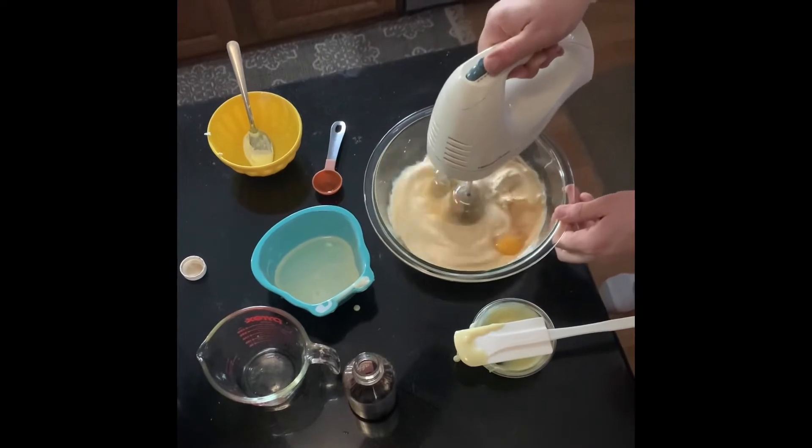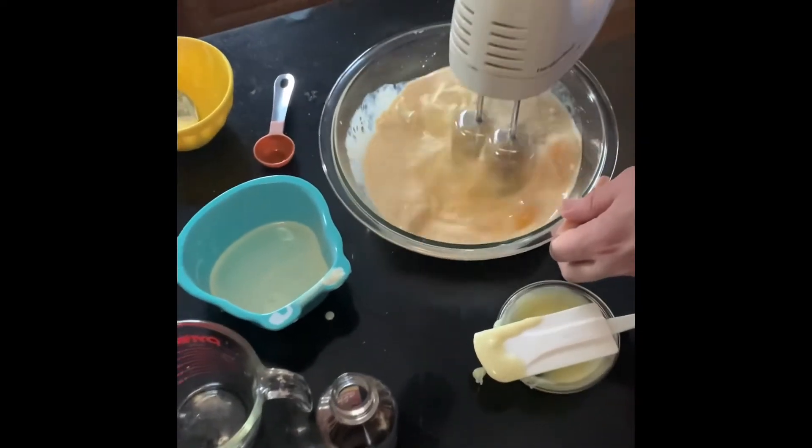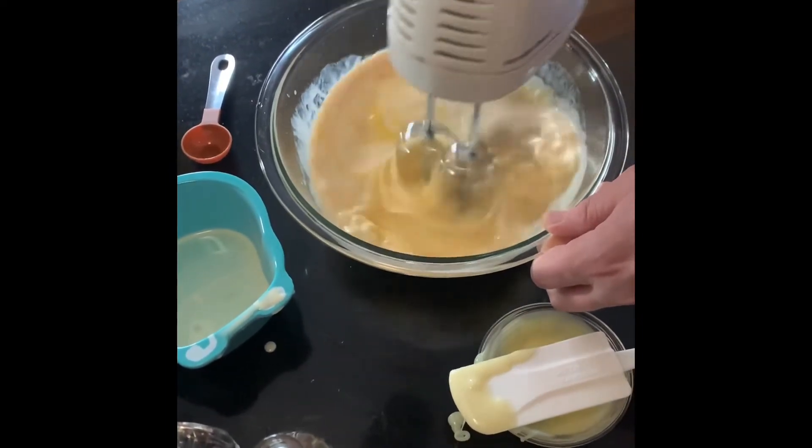You're going to beat that all together until you get a nice smooth, consistent texture. Make sure you beat that really well.